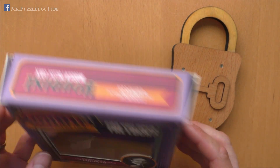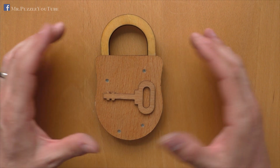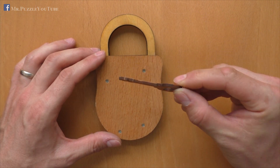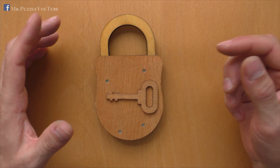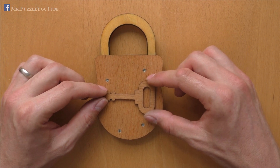Unfortunately, there is no difficulty rating on this box, and the target of this puzzle is to open the puzzle somehow. It's a trick log, so it's not easy, and you can imagine that opening it here with this key might not work. Therefore, we have to find out what's the trick behind this.